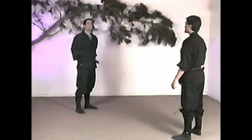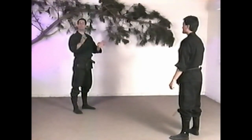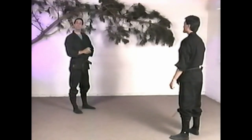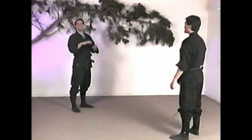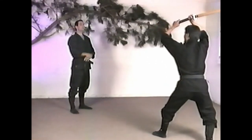The first technique harkens back to what we talked about with ukemi — you have to take those basic eight or nine rolls and be able to use them in context: mix and match them, use different angles to accomplish what you're trying to accomplish, which is basically to stay safe in a difficult position. In this first technique, we're going to do a modified front-slash-side roll to escape a downward sword attack — a daijodan attack.